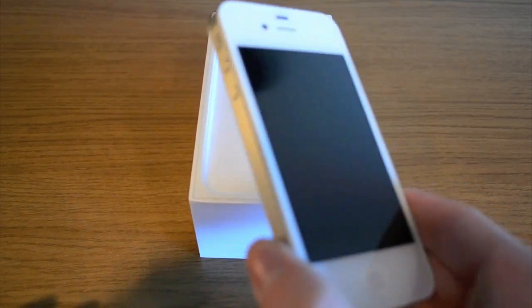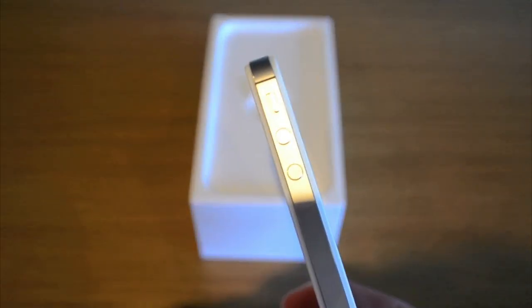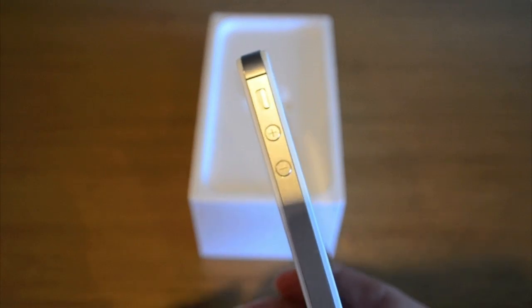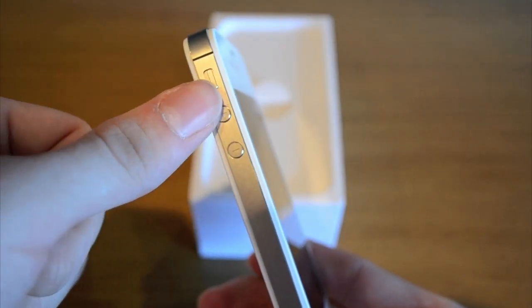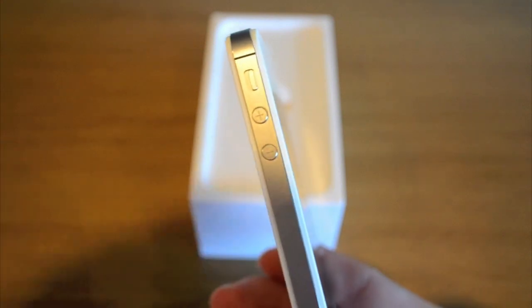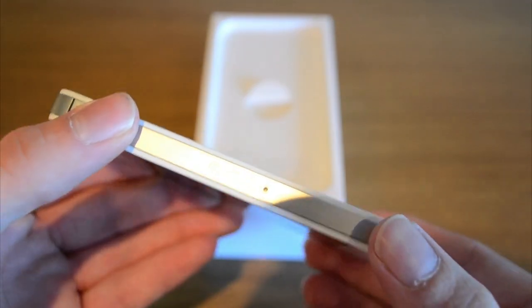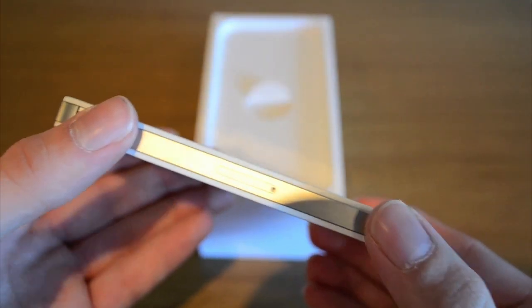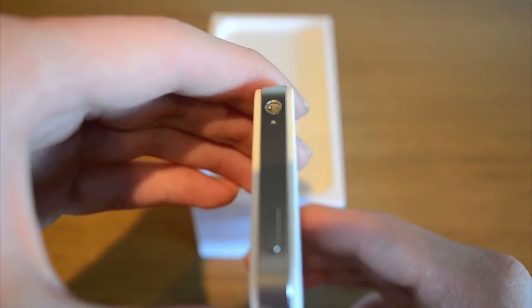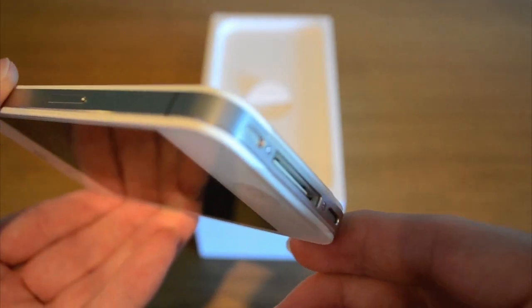And then we have the front — so that's the phone itself. I'm going to show you the sides quickly. We have — I think that's the rotate or the mute, the plus and the minus of course for the sound. On the side we have the SIM card slot. On the top we have the lock button and the headphone jack, and on the bottom the 30-pin dock connector as usual.